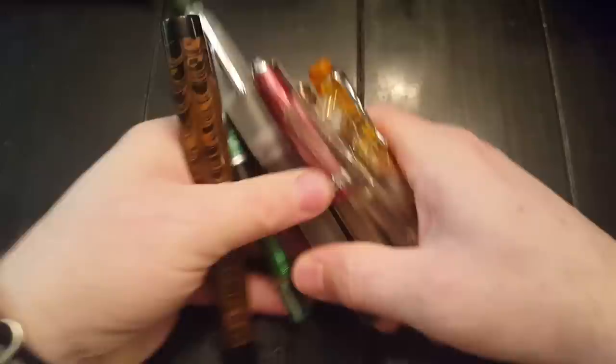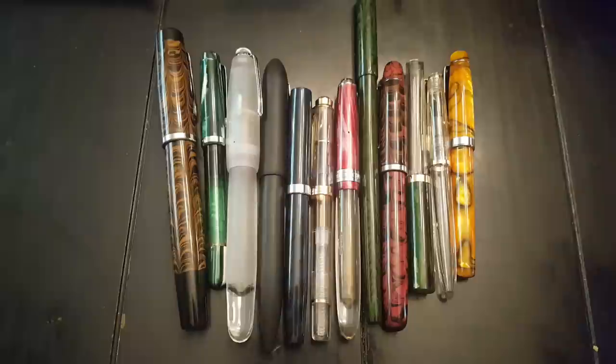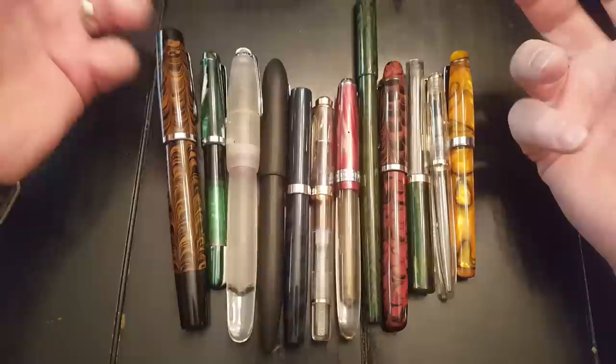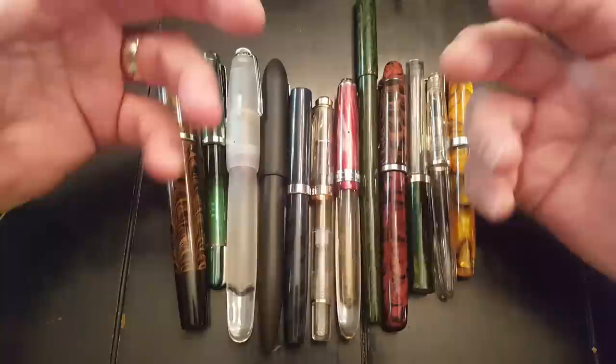Anyway, as you can see, they come in quite a grand variety. They come in different materials. Indian fountain pens are typically less expensive than pens that you will get from many other places. China is probably the cheapest place to source pens from, but India can come pretty close. But the difference about Indian pens from anybody else on the planet, frankly, is that there's a very strong feeling that this is something that was handmade.